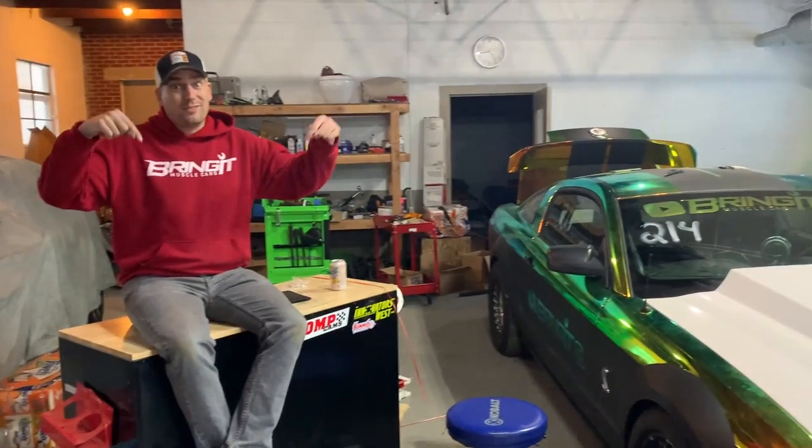Alright guys, thanks for watching this video. I'm going to link a couple more videos — if you liked this one and you made it all the way to the end, you're going to definitely like these, so watch them. Hit that subscribe button. Thanks for watching. Stay tuned for more action.